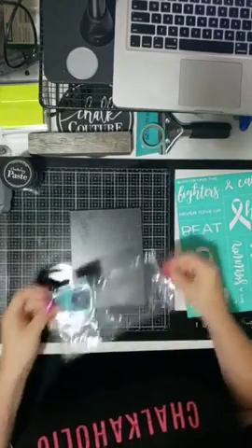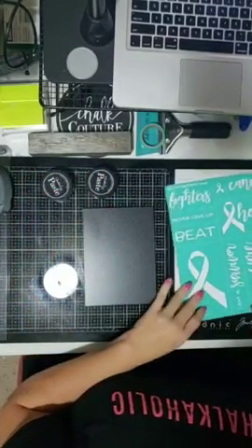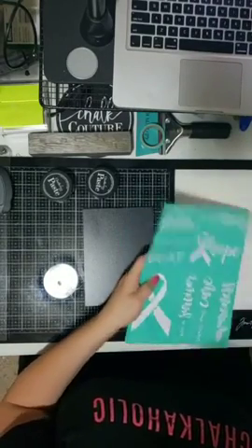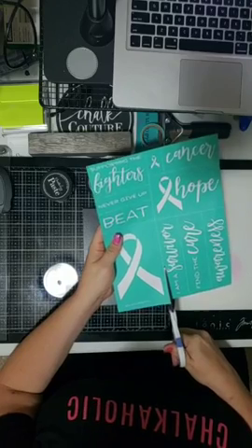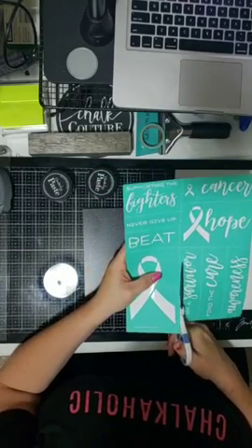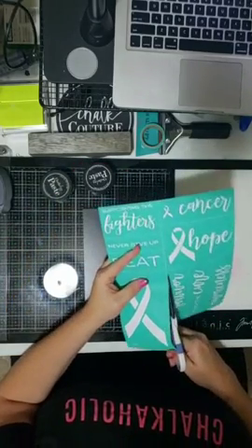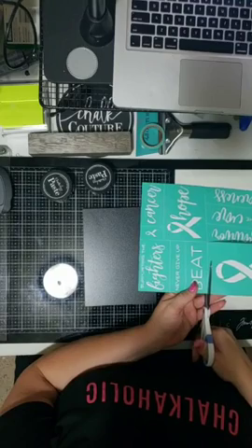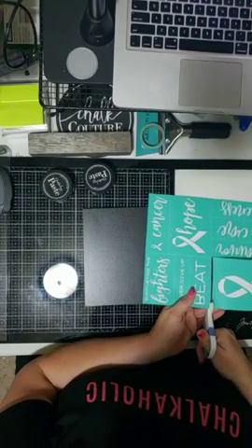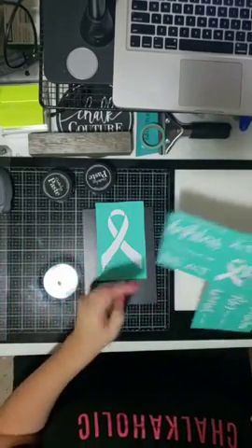The ribbon I'm going to do today is for depression, anxiety, and mental health — and that color is teal. I was really hoping I had our couture teal color but I don't, so I'm using an older teal. But I strongly suggest you get our couture teal; it's absolutely beautiful.